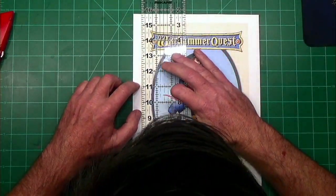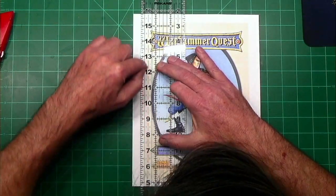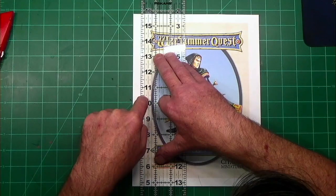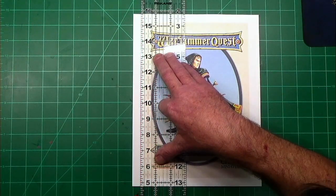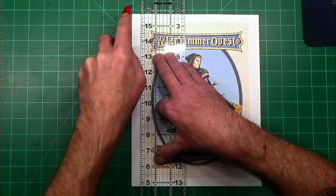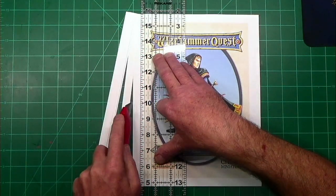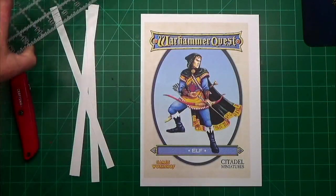The beauty of my clear ruler is it's got marks at quarter and eighth inches and I can see through it — is this straight, is everything straight? I'm going to go a quarter inch outside of the print, pull out my razor blade, and start cutting with nice light cuts. I can't emphasize that enough — let the tool do the work.